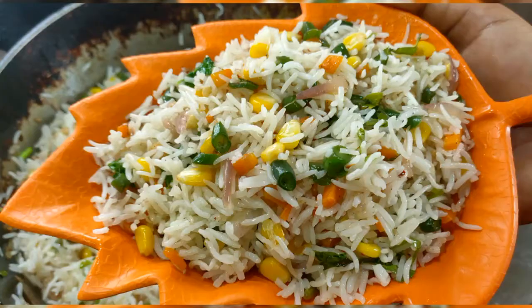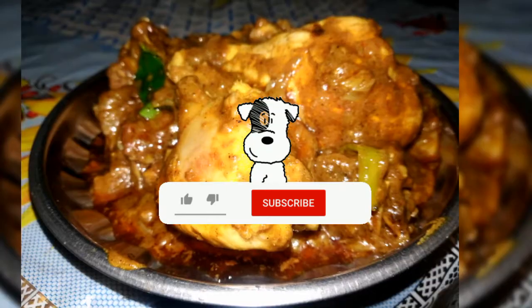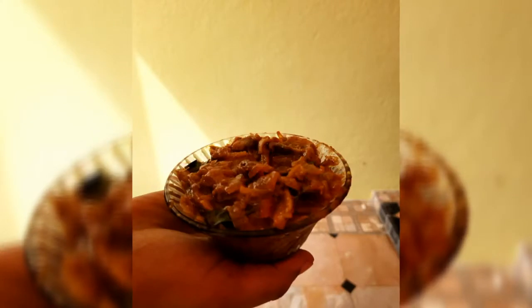Hi Friends! Welcome to Rasugulla Channel. In our channel, we will see how mushroom chukka is made.